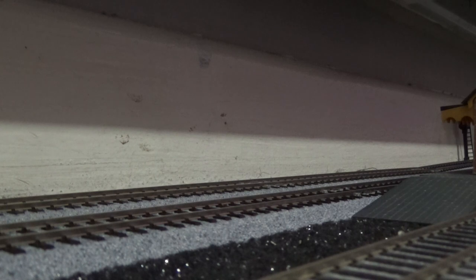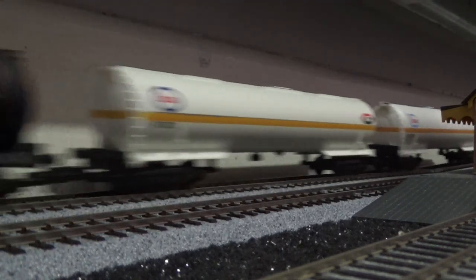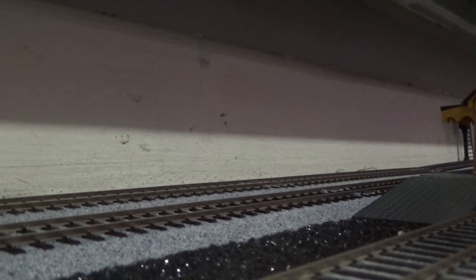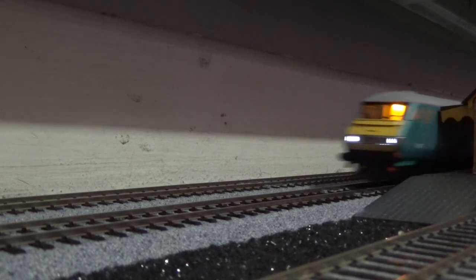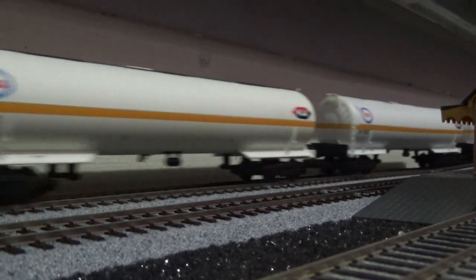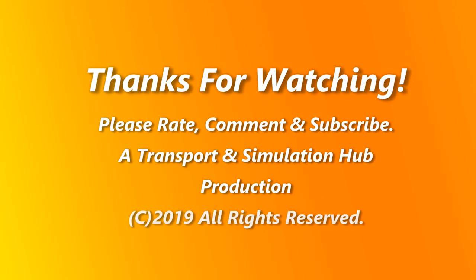I do like the cab lights and the headlights, although you may have seen the tail lights on this Mark 3 DVT from my model train running sessions. Thank you for watching, all the best and cheerio — I'll see you in the next video.